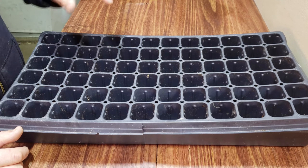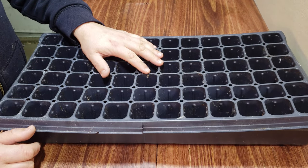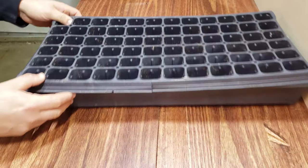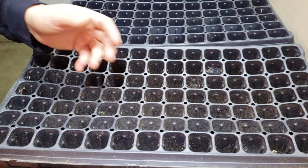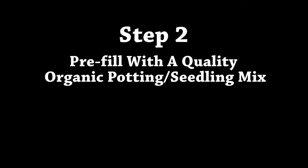To start your own pepper seeds, you're going to need to choose the right container. As your garden evolves and as you level up your hardware, you'll quickly find that nothing beats the industry standard of multi-cell seeding trays. These allow you to grow hundreds of plants in a very small space. There's a reason the pros use these trays — you can line them up assembly line style.